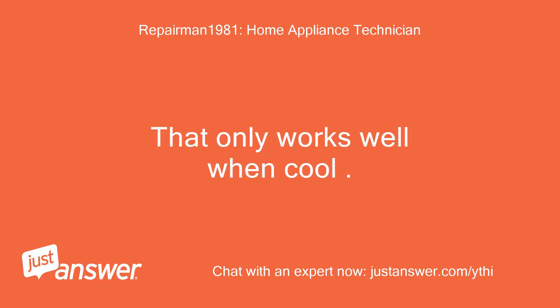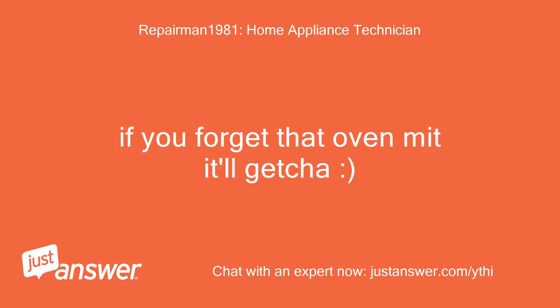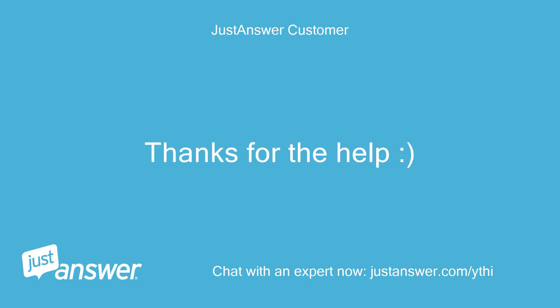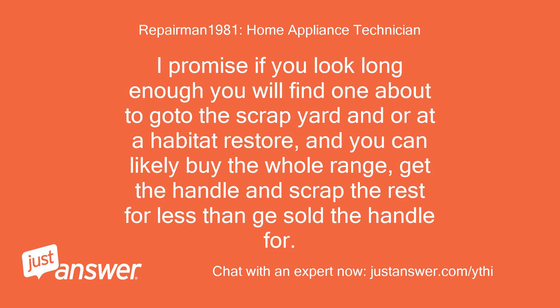That only works well when cool — once hot, if you forget that oven mitt, it'll get you. I'll look into something along those lines and see what happens. Thanks for the help! Sorry I couldn't be of more help with the OEM part. If you look long enough, you will find one about to go to the scrapyard or at a Habitat ReStore, and you can likely buy the whole range, get the handle, and scrap the rest for less than GE sold the handle for.